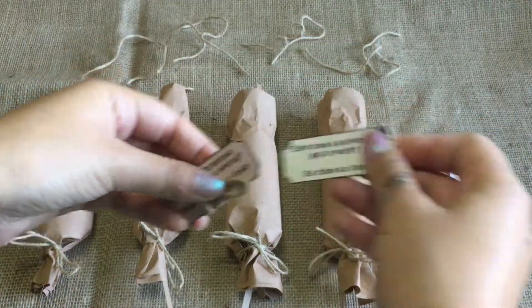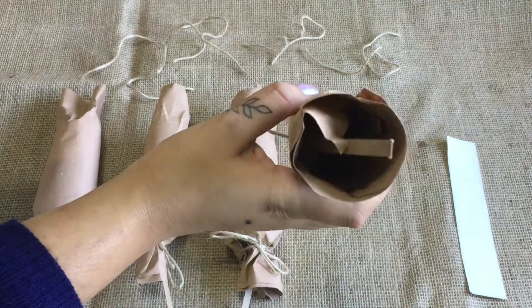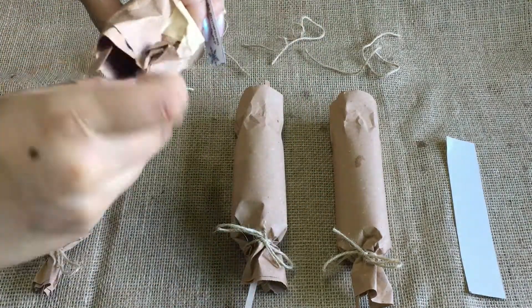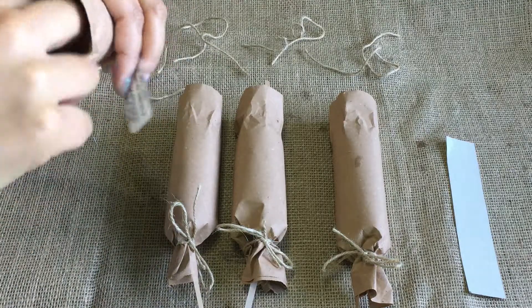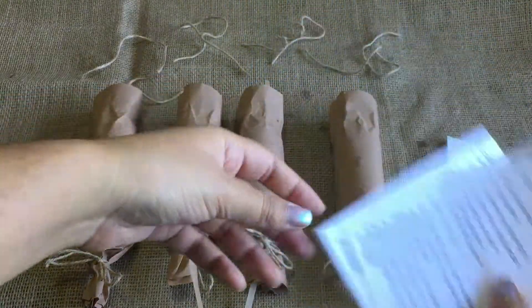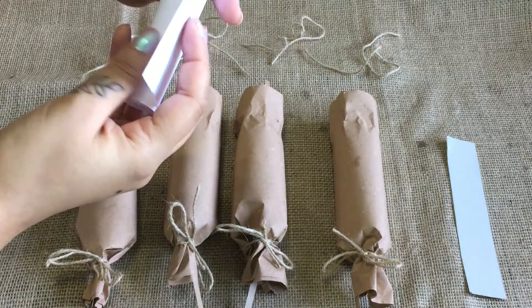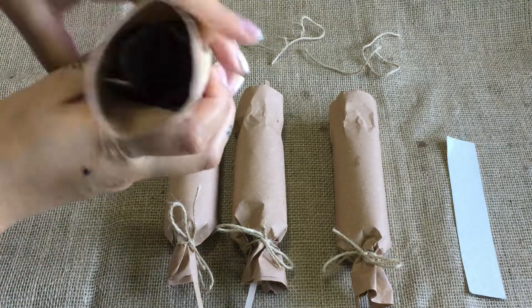Take out your set of jokes — we're going to put a joke in each cracker. Take out your recipes and any other gifts. If you've got paper, we need to roll it up so it fits inside. Once it's rolled up, we can carefully slide it inside our cracker. Keep going until all your crackers are filled.